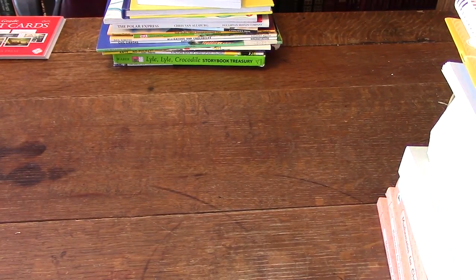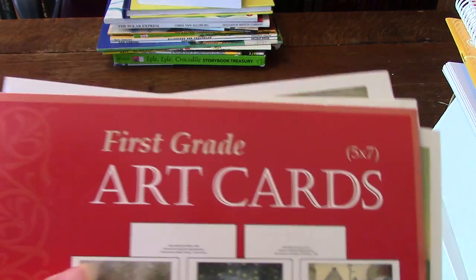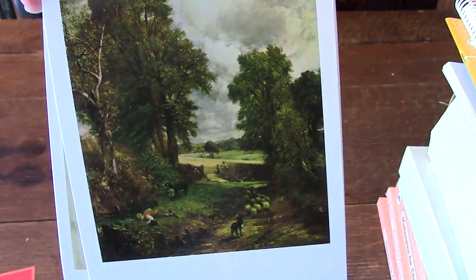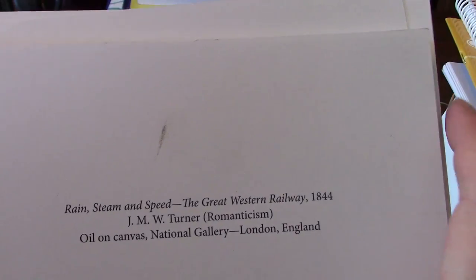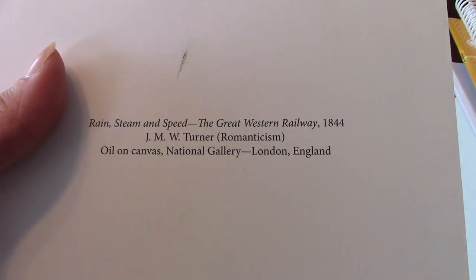Now we'll get on to the art cards — these are really neat. They're five by seven pictures; you can get posters but we chose the smaller ones. The first grade enrichment tells you about them. There's very little information on the back — just the name, who painted it, and where it's displayed. We do these as a family at the supper table usually.